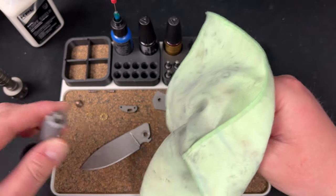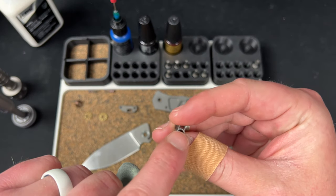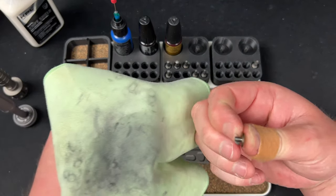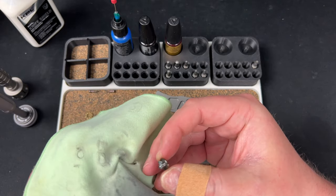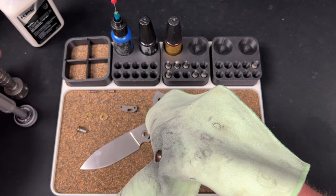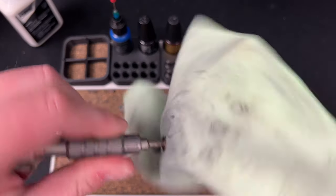I'm just going to get into that pivot a little bit — shove the T8 bit in there, and you'll see it kind of gets into the pivot screw. I'll get the other one because it had loctite on it as well. Then what I do is take it into the alcohol and spin it around a little bit.